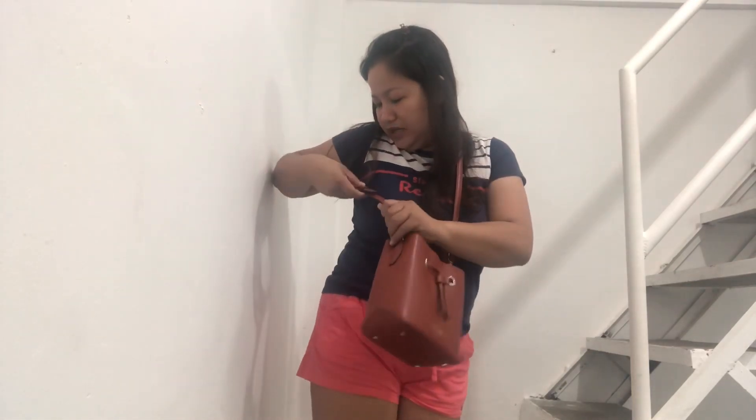May mga butas pa naman dito na pwede ninyong i-adjust depende sa height ninyo, pero itong nakalagay na is perfect na sa height — kung ang ganda. And pwede rin ninyong ganito — pag ganito, I think you just need to adjust para sakto lang din yung drop ng bag. So three ways ninyo siya pwede: shoulder bag, crossbody, and yung pang-madam na top handle.